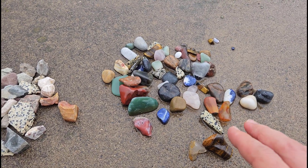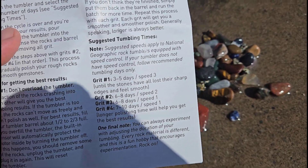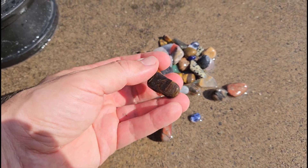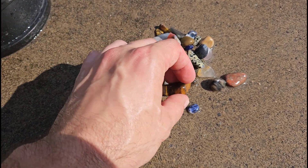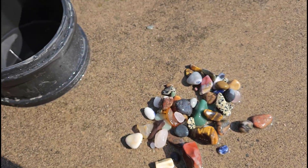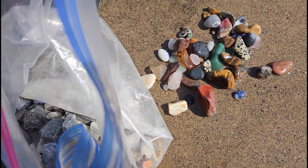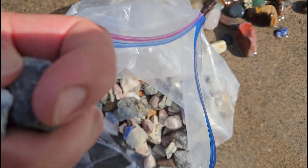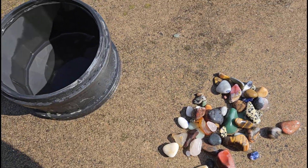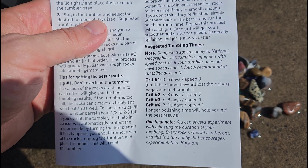Next up we're going to move on to grit number two to see if we can get even more shiny. Here we go after six days at speed two with grit number two, and it's nice and sunny so you can see how, especially when wet, some of these are really starting to shine. As far as the four-year-old is concerned, this would be perfectly sufficient and we wouldn't need to go further, but I'm going to go through the whole process to see how much we can get out of the final steps. Comparing to the bag of originals, you can see how extremely rough and dull the untumbled rocks are.